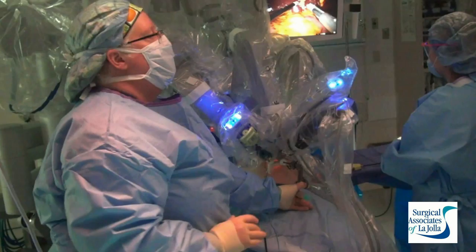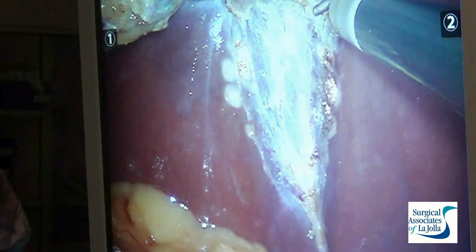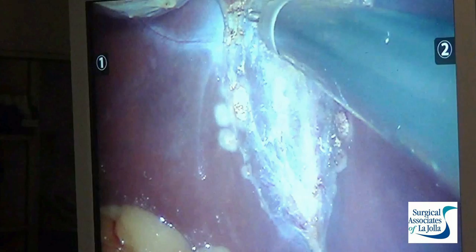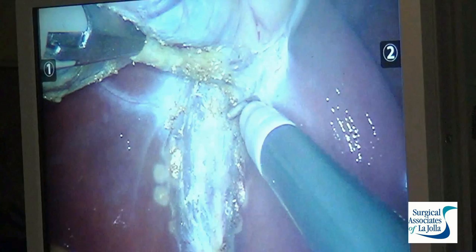The dissection is progressing. We've identified the cystic duct which leads from the gallbladder. I've placed clips and we've transected the duct and the artery, and now we're separating the gallbladder from the liver, taking down these mostly avascular attachments — though sometimes they do bleed. The da Vinci system typically allows for very minimal blood loss, and we just progress along.